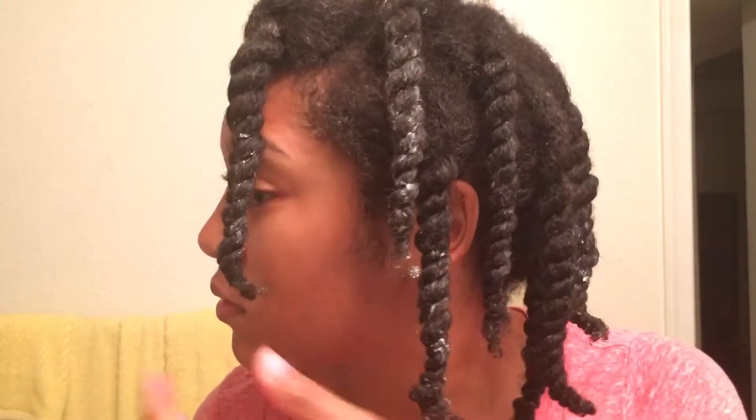I haven't done one of these, so yep, there you go. When I am refreshing my twist out, I do big sections because ain't nobody got time to be doing small twists. So yep, that's the finished product right there.